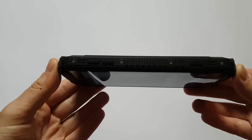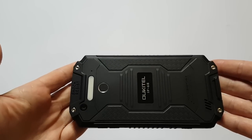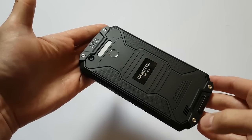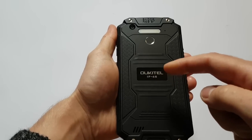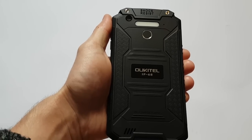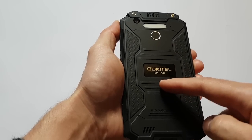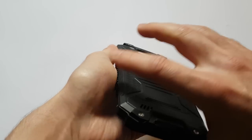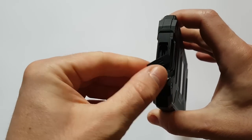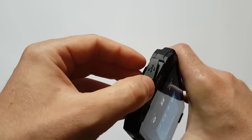The case, as you can see, is made from a combination of high quality rubber and plastic. This is how the back cover looks. Here we have the fingerprint sensor, the rear camera, and a huge, strong LED flashlight which I will show you later. Here is the IP68 rating, and on the bottom of the device we have a USB Type-C port which is protected with a cover.